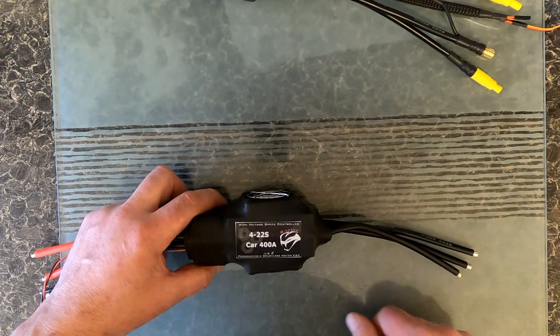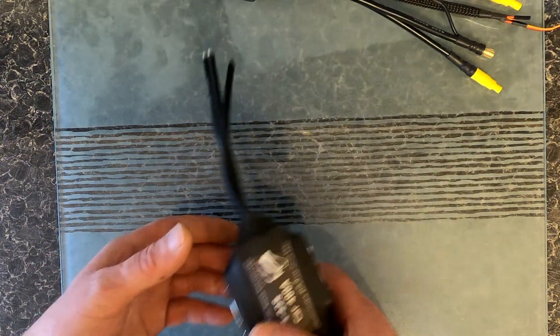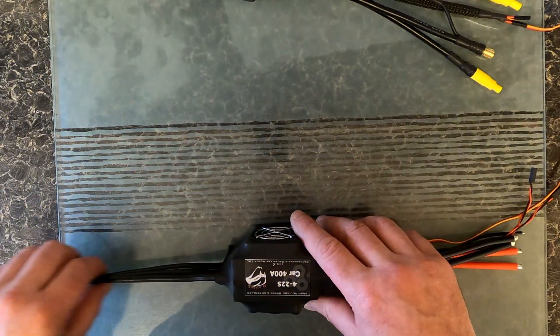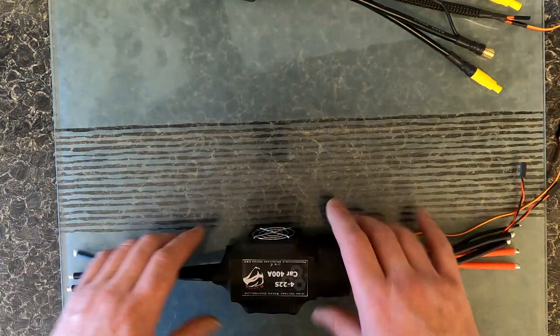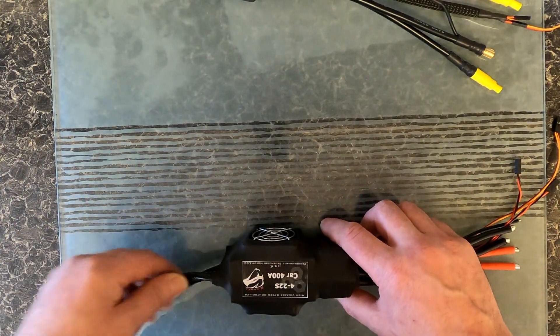That's going to take a lot. At 22S it can't draw the full 400 amps — it's going to drop down. If we go down to 12S, it can run 400 amps.